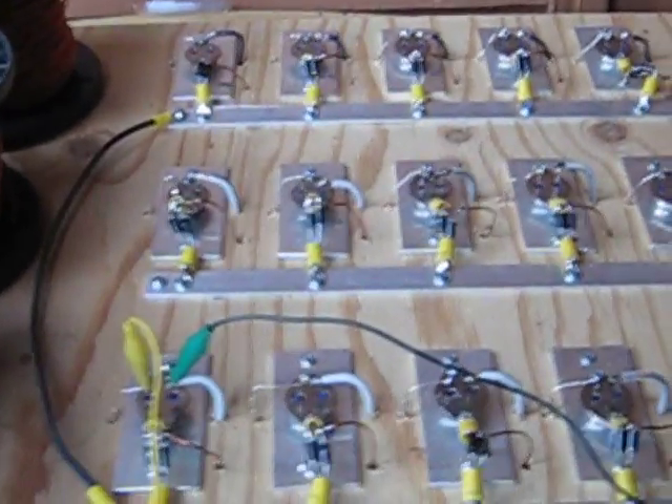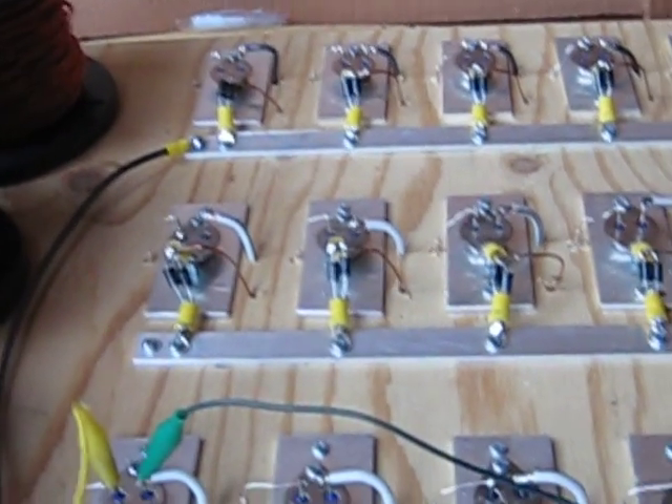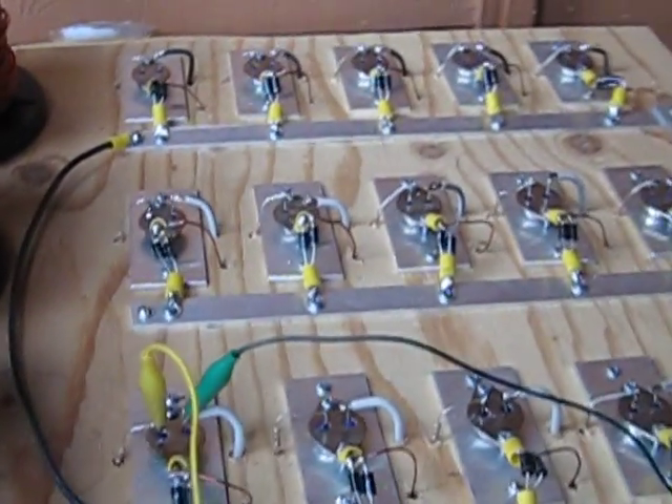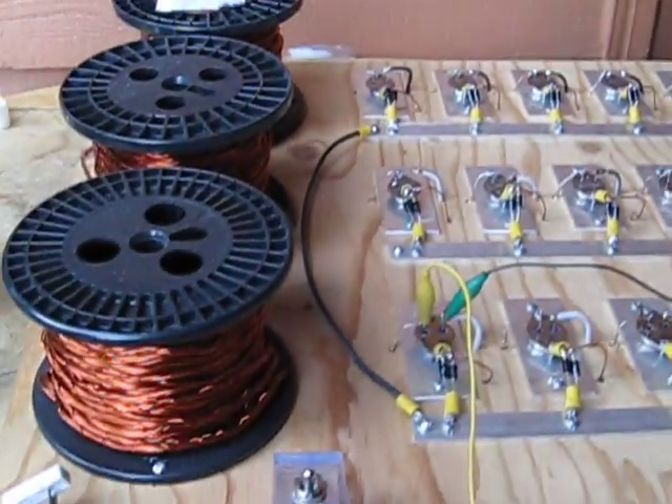Off of each transistor we're running a set of 5408s, so it'll protect the power from flowing back into the collector up to 6 amps. We're running a 33 ohm resistor off of each base of the transistors. Three separate coils set up right here, handle each bank of 5. Let's go ahead and fire this up and see.